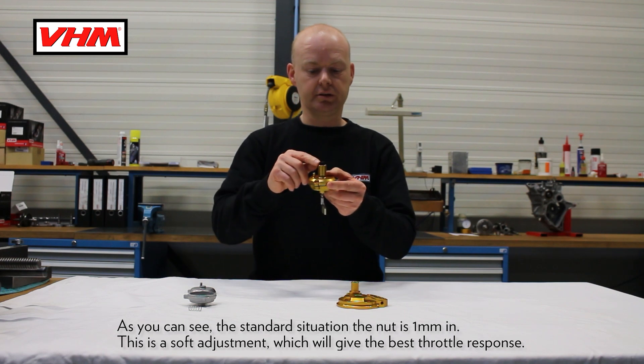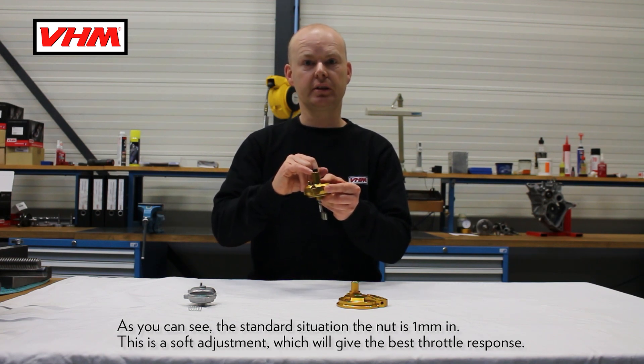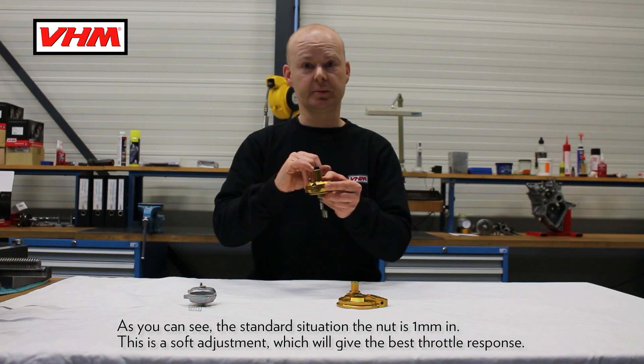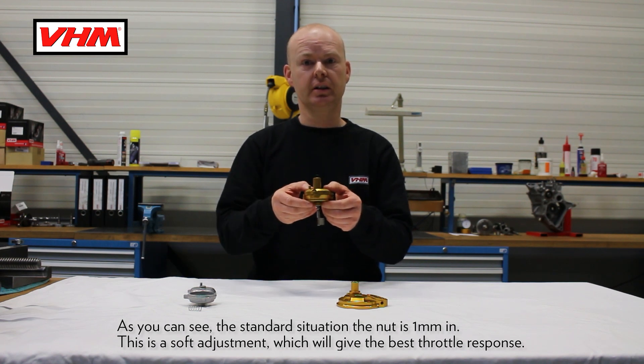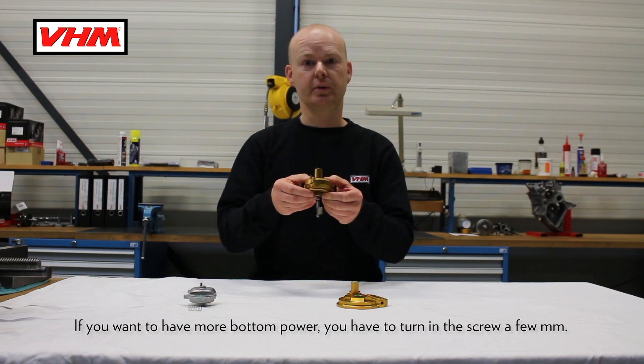As you can see, the standard situation: if the nut is one millimeter in, this is a soft adjustment which will give the best throttle response. If you want to have more bottom power, you have to turn in the screw a few millimeters.